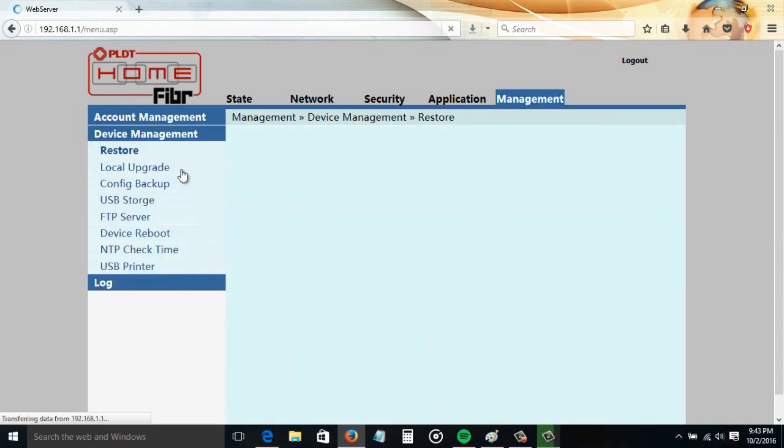The default password is 1234567890, then click Login. Go to Management, then go to Device Management, then Device Reboot, then click the Reboot button. Wait about 20 seconds or so, then reconnect again to your router. That's it guys — that's how to reboot or restart your PLDT Home Fiber router remotely. Thank you for watching this video, have a great day.